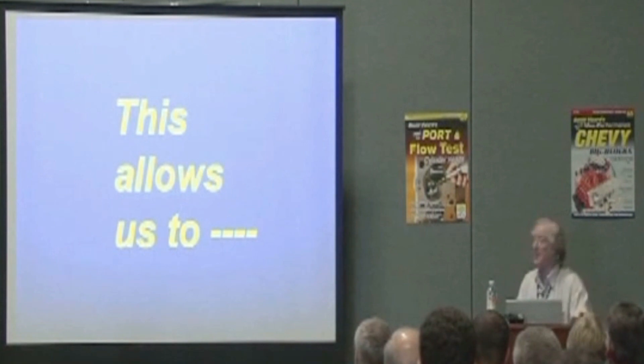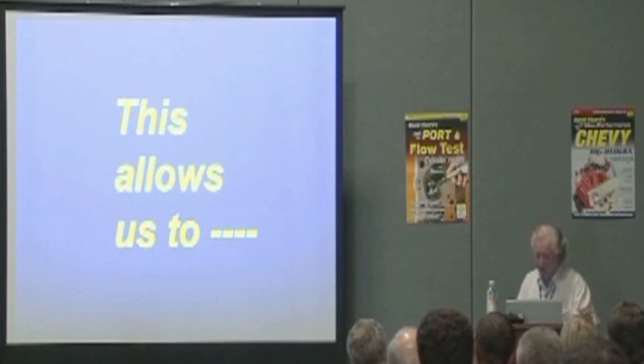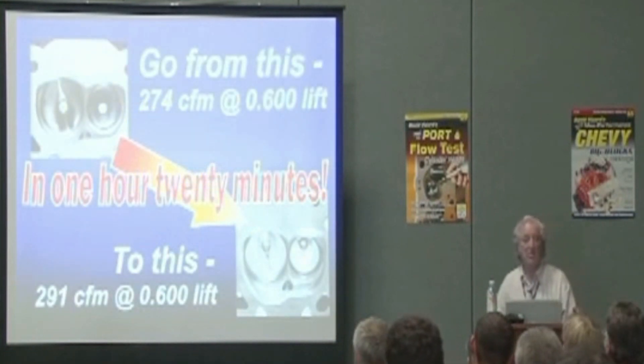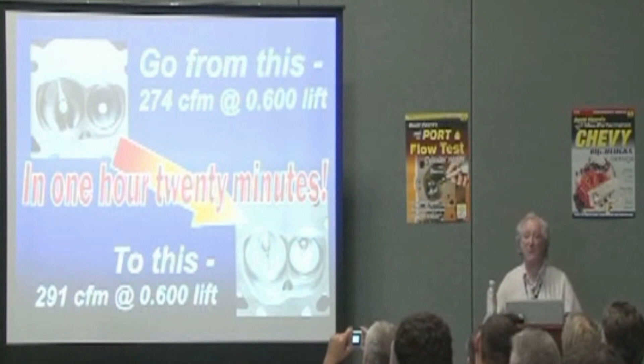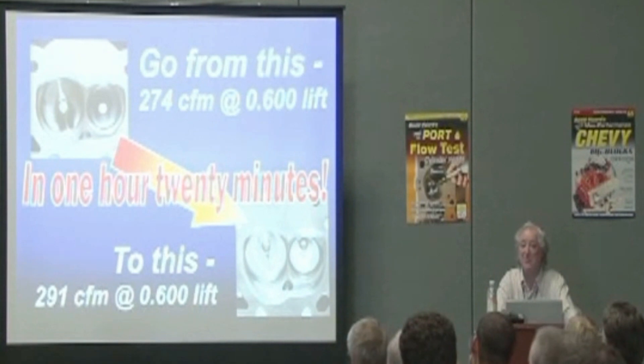Now you might say, why don't I just buy a CNC head? Well, that's fine — you can buy a very good CNC head. But the company you bought the head off makes most of the profit on the CNC porting, not you. If you want a CNC head, you'll make a sale and make your profit on that. But if you have time to spare, you can utilize that time very effectively and make at least 50 bucks an hour. Depending on how fast you port, you could be making as much as $70 an hour porting your own heads.